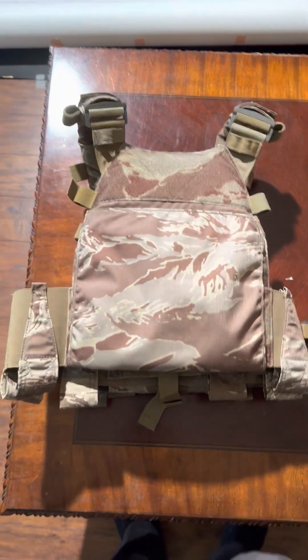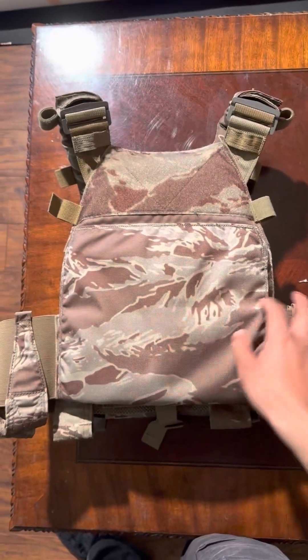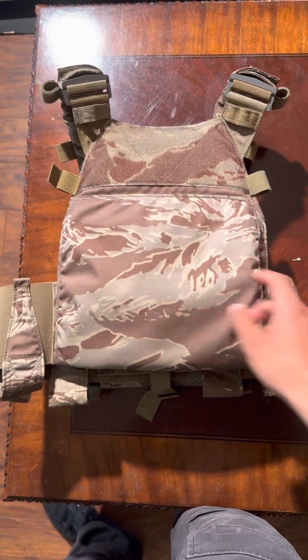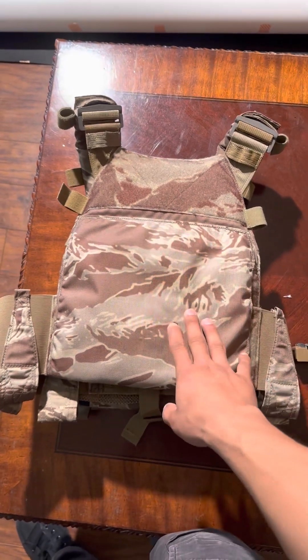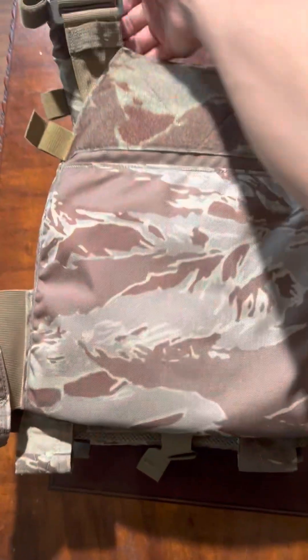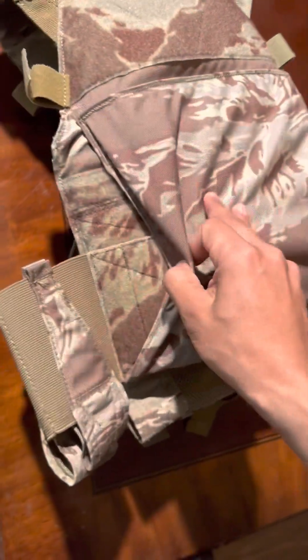Quick overview of my carrier — the Spav L MOS Tactical. It was a limited run of one of 50 units, the swimmer cut. The tiger stripe has some Cry Precision buckles on the back, a broker for the comms, a plastic cummerbund, and mag pouches on each side.